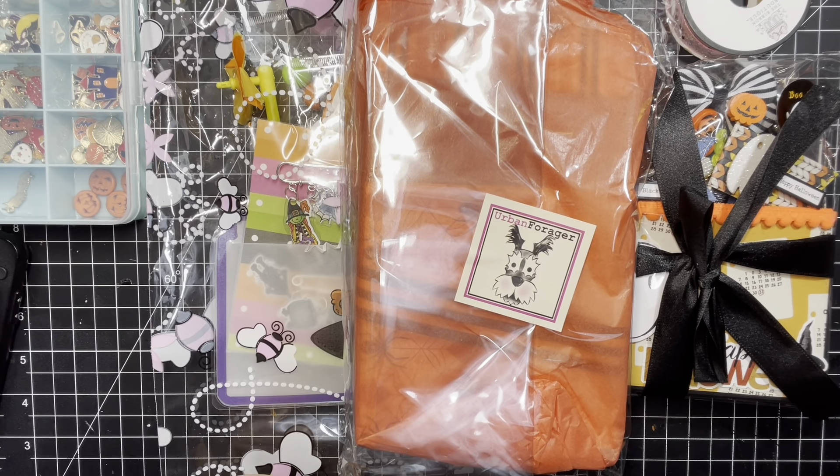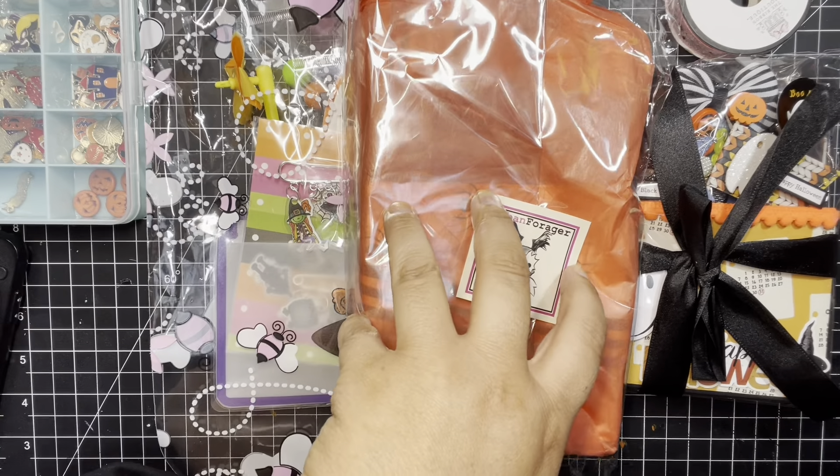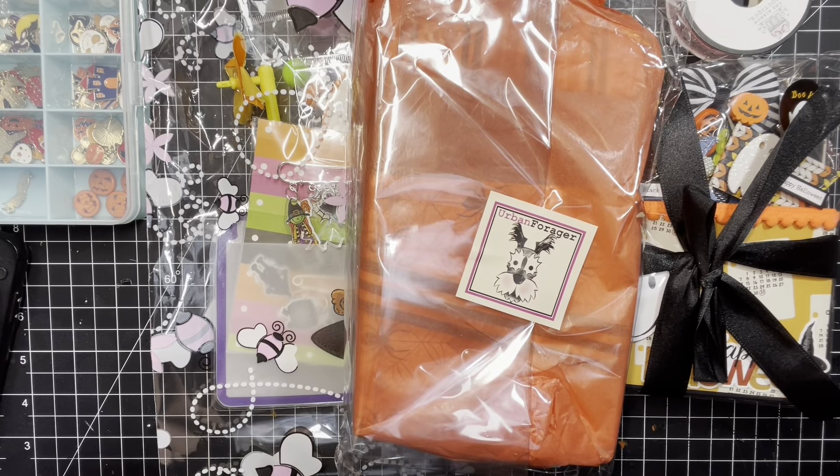Hey guys, it's Sundown and welcome back to my channel. What I have for us today is something very exciting. I was in a swap called the Banner Swap from the Spotted Owl Studio, and we were to send in three and get three in return. So I wanted to share my goodies that I got.